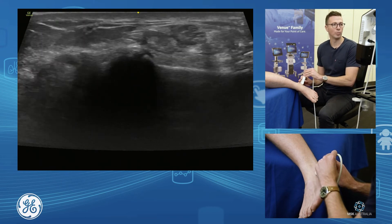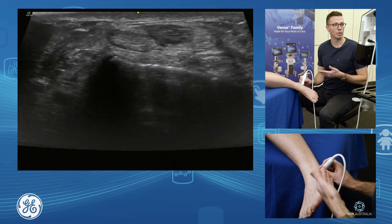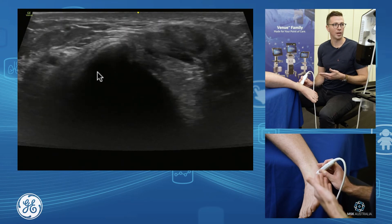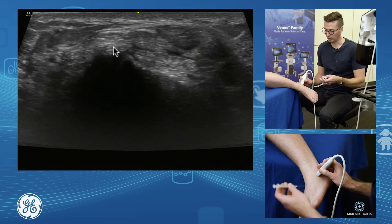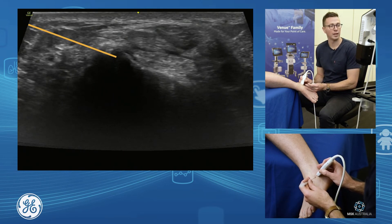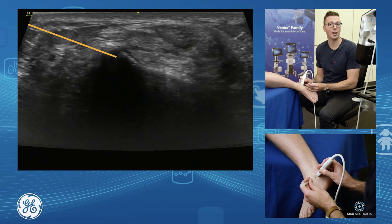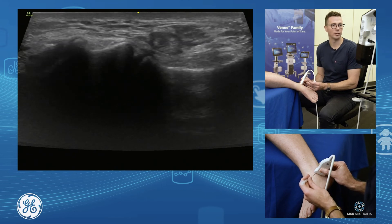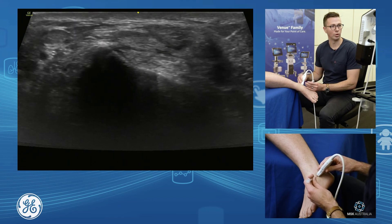Or you can bring your probe around longitudinal — go longitudinal, find your calcaneus and your talus. Here is the very front of the subtalar joint. Bring your needle down and in, hitting the front of the calcaneus, and it will flow into your subtalar joint. You can hit your sinus tarsi and subtalar joint all in one go, dropping down in short axis or long axis.